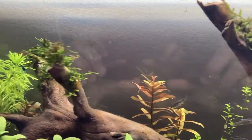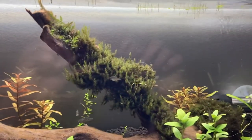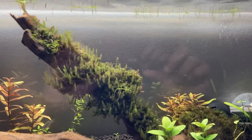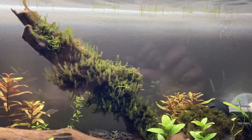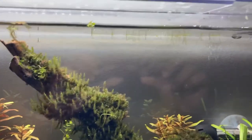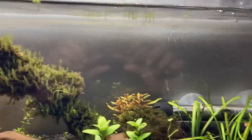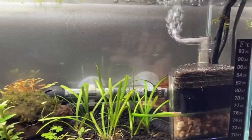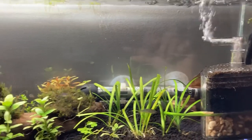For moss, I have some Christmas moss, and this huge pile of moss I actually picked up from my backyard and put in the tank. I was hoping it would survive, and it did — it looks like it's thriving. I also have some duckweed.